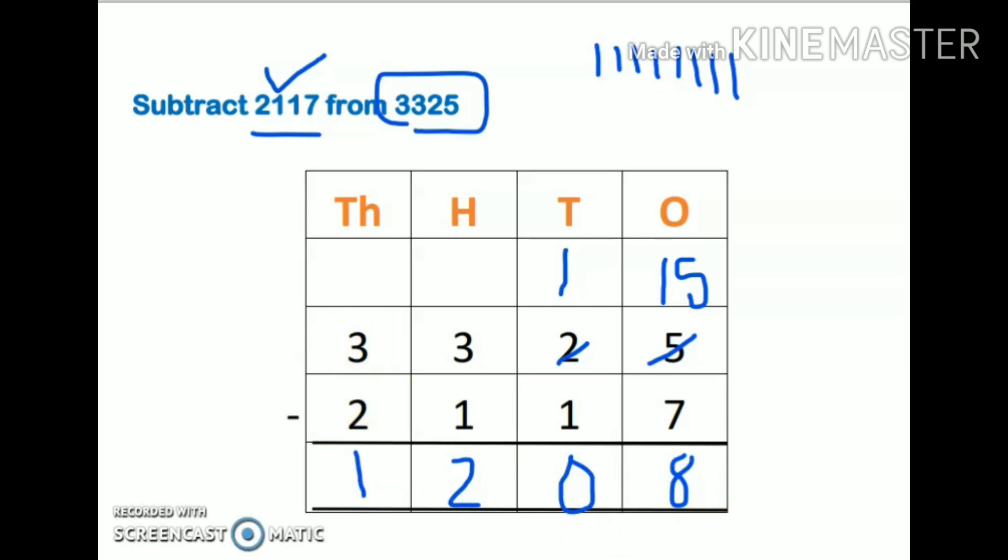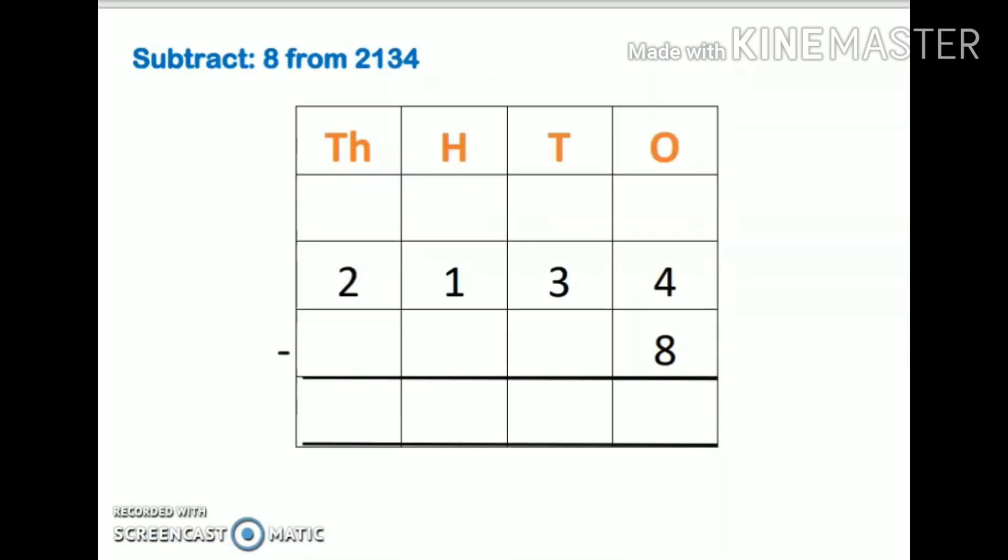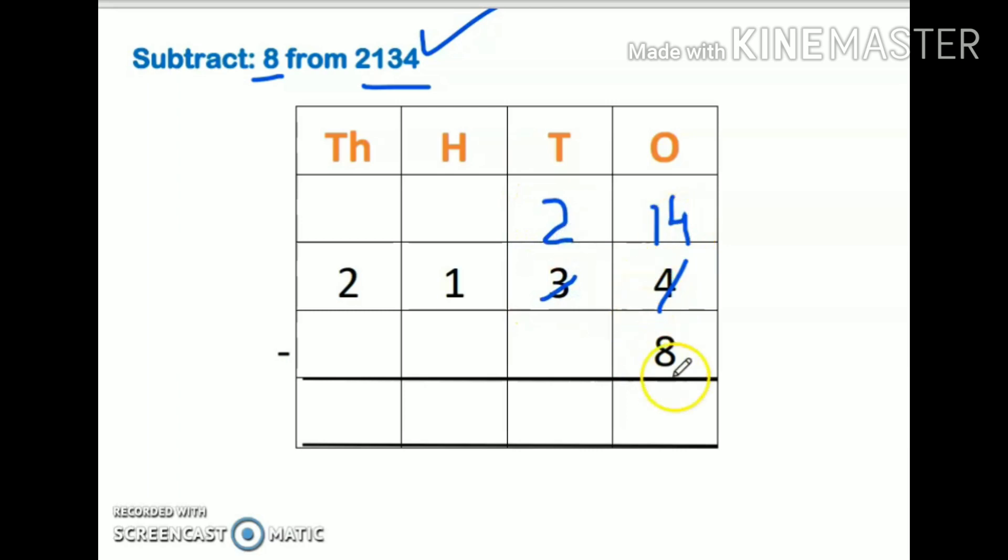Now a very important example: subtract 8 from 42134. This is a one-digit number and this is a four-digit number. I will write 42134 on top, but where should I write 8? Please don't write 8 in the wrong place. Since 8 is at the ones position, 8 must come under the ones place. So 4 on top is smaller than 8, so 4 will take a borrow from the tens digit.